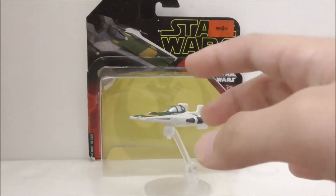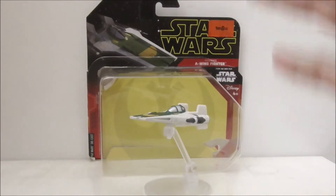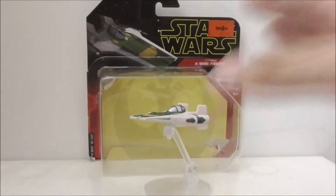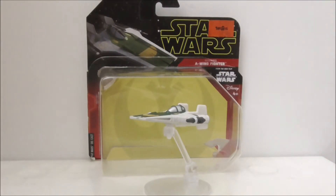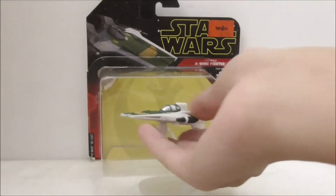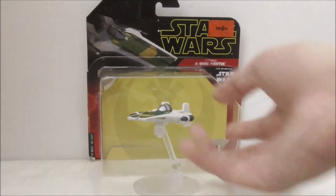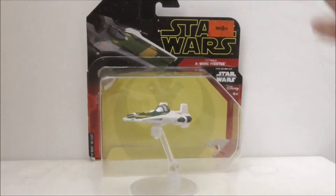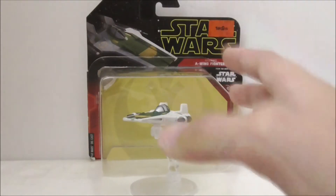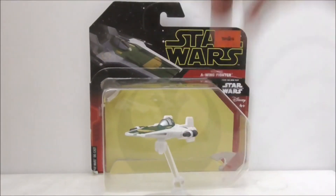The price isn't really that great — there was recently a price increase in my country, I'm not sure if it happened in other countries, but it does really suck and I don't think it's worth the price you pay. However, if you're willing to pay the price, you will get a very nice looking A-Wing, and if you like it and are willing to pay for it, I think you should get it.